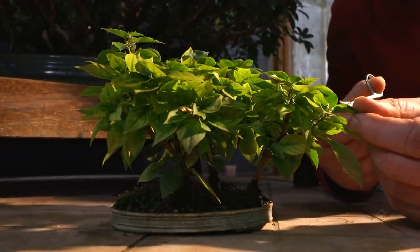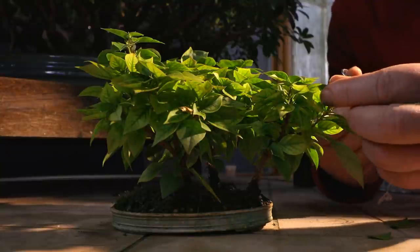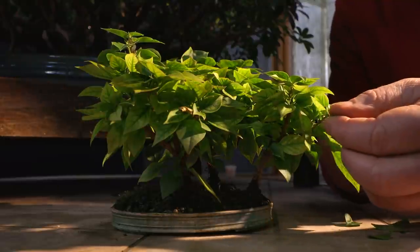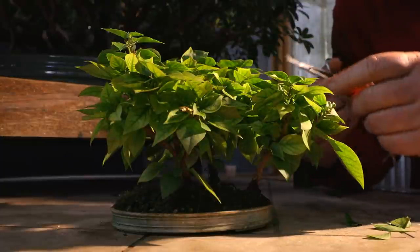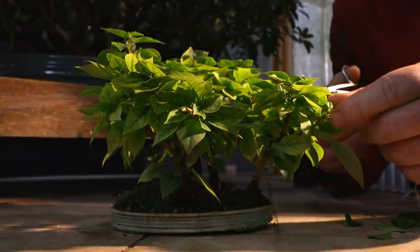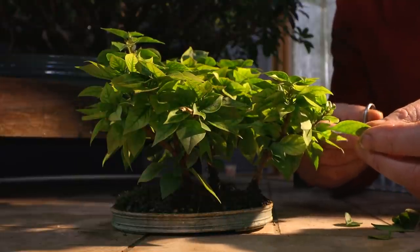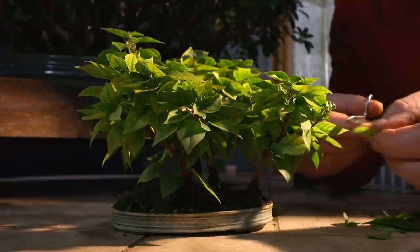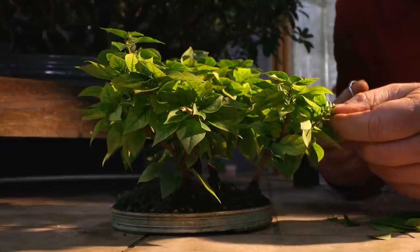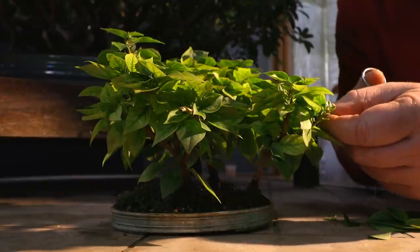I'm going to defoliate the tree today — just pruning off all the leaves so it'll be bare and I can see the structure, since it's quite dense with leaves and really hard to see what's going on. This tree is quite healthy, having been growing all summer with very little pruning, so it will be fine and will regrow those new leaves. The days are getting longer now towards mid-January, so with a few sunny days these leaves will grow in nicely.